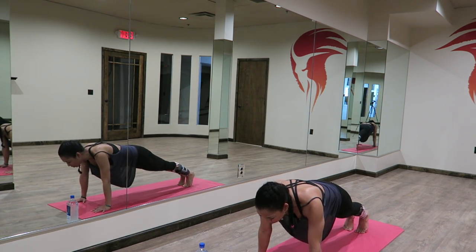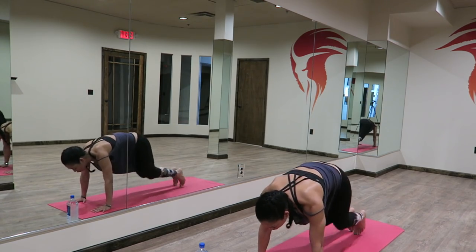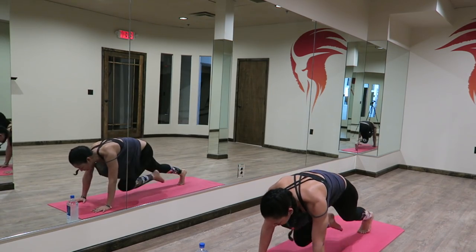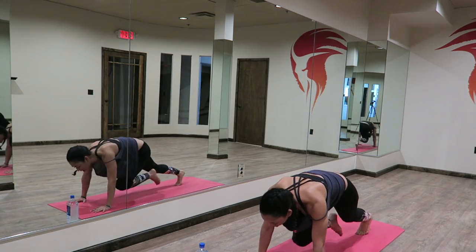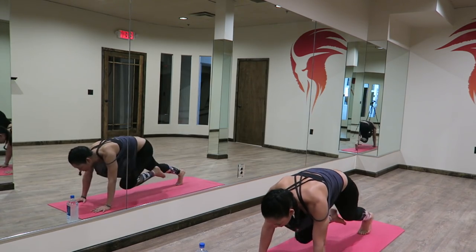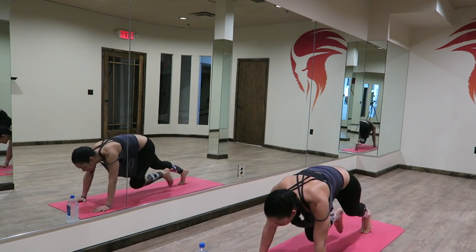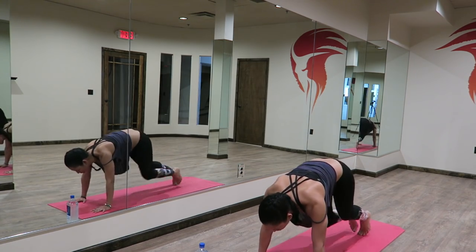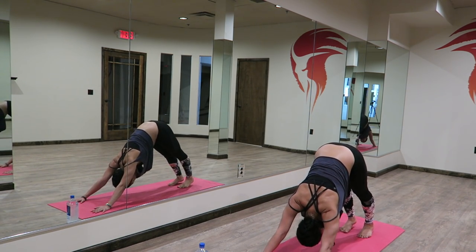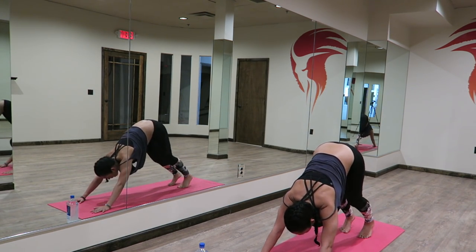We're going to do some mountain climbers to get your heart rate to rise. Start your mountain climbers. Make sure you're breathing. Keep your belly pulled in and really be light on your feet here — you don't want to hear a big heavy sound. A few more seconds. Ten, five, three, two, one. Beautiful. Back to your high plank, you can press up into a downward facing dog. Let it go. Pull your belly button in towards your spine, scramble forward.